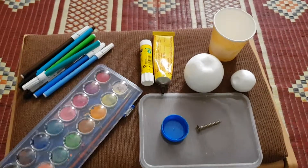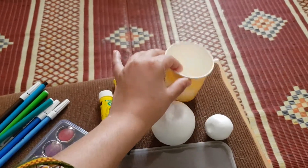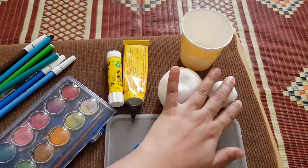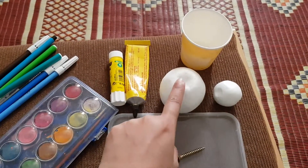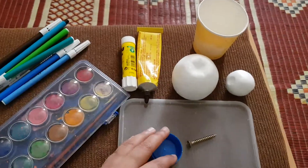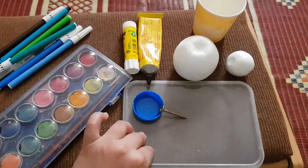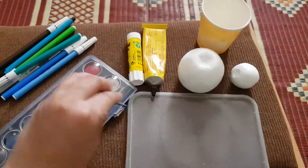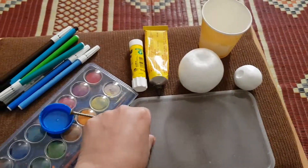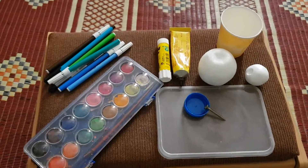The things we need: one glass paper, two different sizes of thermocol balls to represent the Sun and the Earth, glue, a water bottle cap, a screw, and a plastic lid. I'll cut the lid into a strip and put a hole in it.